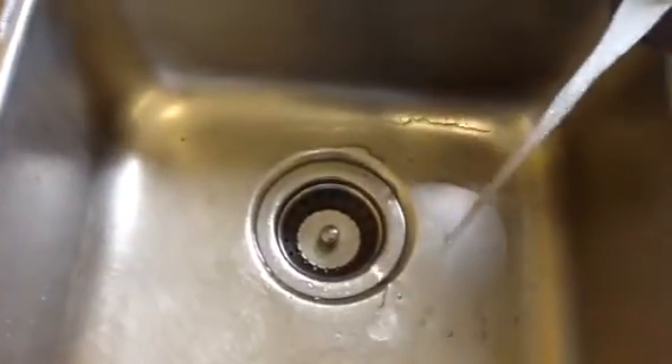To do dishes effectively and safely, you want to turn on your water just to hot to start. The best way to activate your bubbles is with hot water — put your bubbles directly into the water. If you put your soap where there is no water, or where the water is just sitting with no pressure, it doesn't create a lot of bubbles. Once you get the water hot — you can feel it getting warmer.